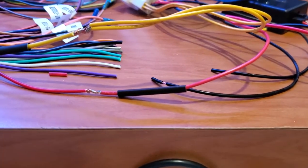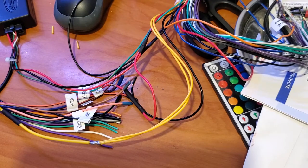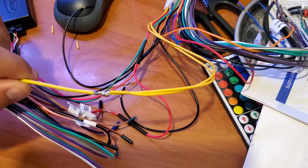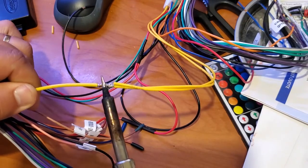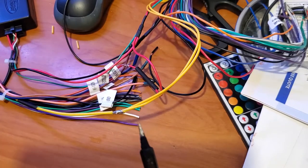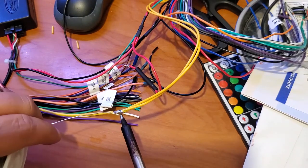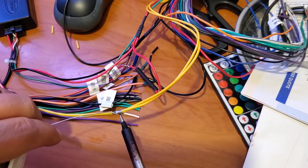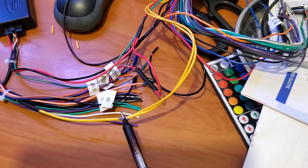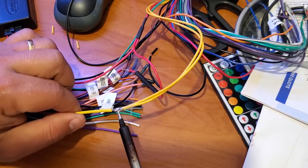For every single wire: yellows go with yellow, red with red, and all the blacks go together — except the one for the harness that goes to the car, which is labeled ground. That one is the camera ground, so it goes in a different place. I'll show you at the end.